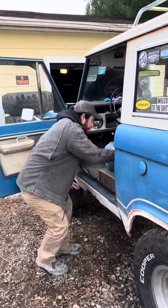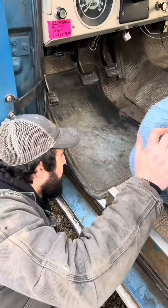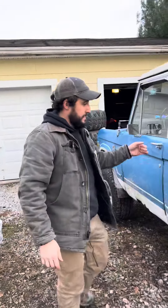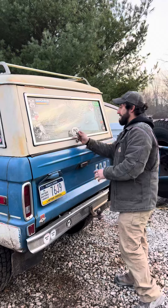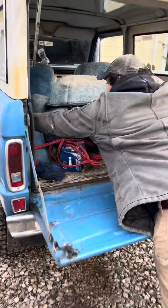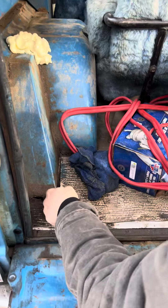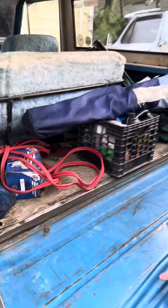I want to make sure that my airflow is good. Yep, that hole's still there. Spray foam's holding up — that way I don't get my roof dirty anymore. And of course we got to have this hole so that anything that falls out falls behind the tires and not in front of them.